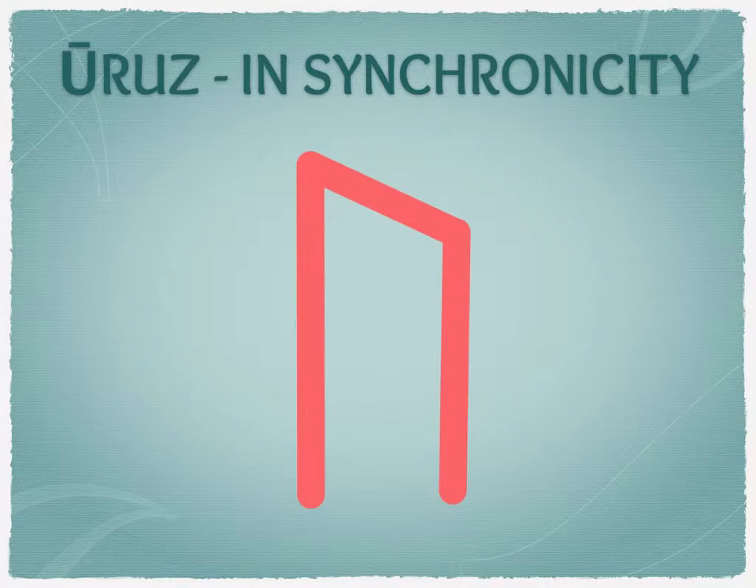I was thinking about whether for Uruz I should just look at the different ways it can come in and say it can be positive or negative — because that's honestly how it is. But we'll continue in the same format as it works for most other runes. So, Uruz in synchronicity: this is when it lands with other runes that spin a more positive message around it due to the way they're placed.